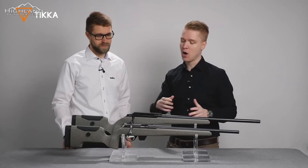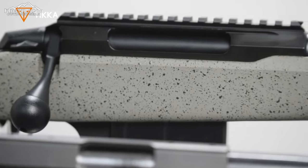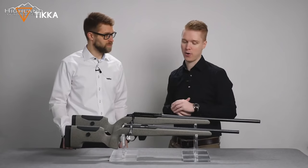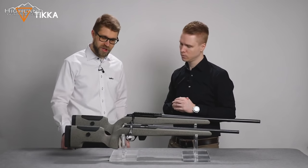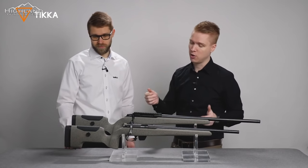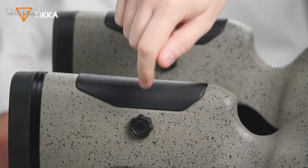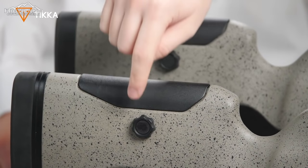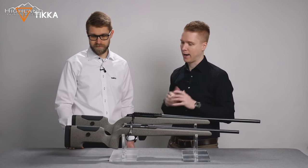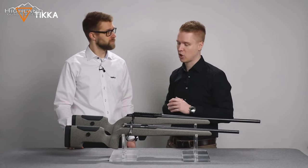A rough coating was added to the stock to give you a really good grip no matter the weather conditions. The cheek piece is adjustable — you simply open the hand screw, lift it up to the desired position, and tighten it back together for a very tight and secure fit.